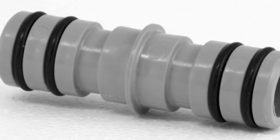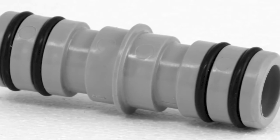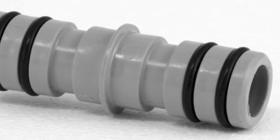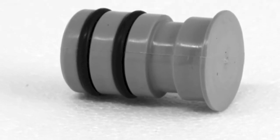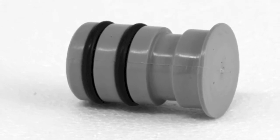Slip-fit couplers do not require set screws as they join RainRail ends, which are stationary, and therefore not subject to displacement from water pressure. Slip-fit end connectors do require set screws as security against displacement from water pressure.